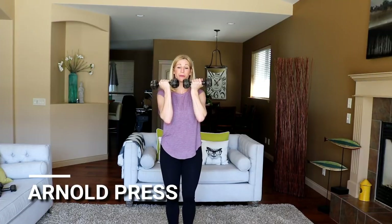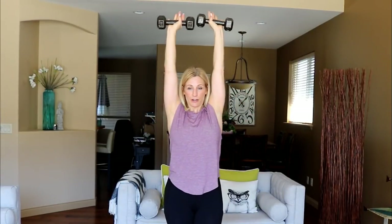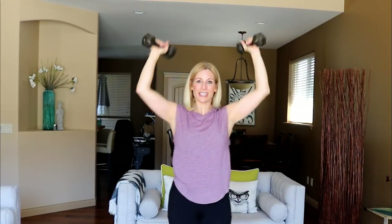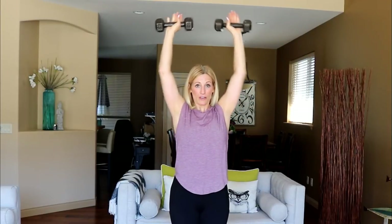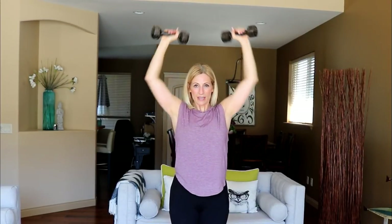We're starting with an Arnold press — palms face you and then they turn away from you. Ready? Here we go, up and out, bring them in. I've seen a bunch of different ways of doing the Arnold press. A lot of people bring them down really low and then press up; some keep them at 90 degrees and press up. Today, keep them at 90 — it's a little more difficult. You don't get that reprieve of being at the bottom of the contraction; you've got to keep tension on the shoulders, and that's what we want today. Three, two, and one. Good, set those weights down.